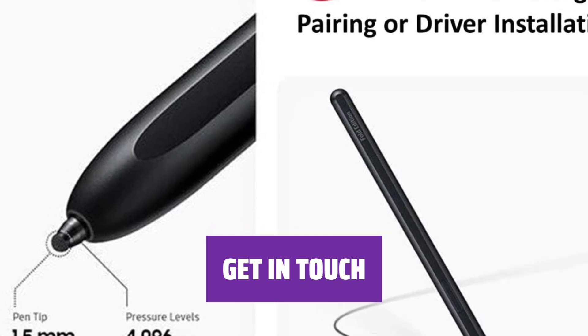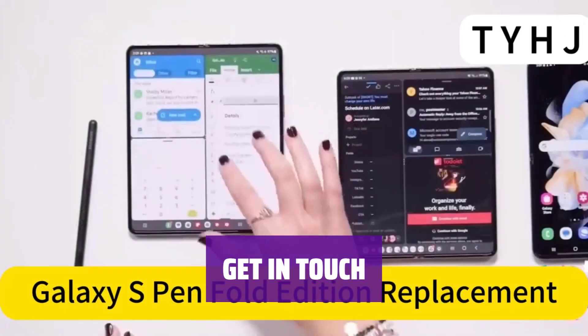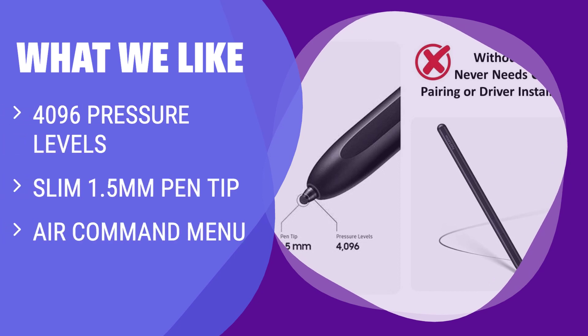Need help? Contact us and receive a reply within 24 hours. We're here to assist you with any questions or concerns about your Galaxy Z Fold 4 S Pen. With 4096 pressure levels and a slim 1.5mm pen tip, this S Pen allows for natural and accurate writing and sketching. Easily access features like Smart Select and Screen Write with the Air Command menu. If you are looking for a high-quality pen for precise note-taking and drawing, this is the one for you.